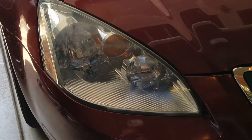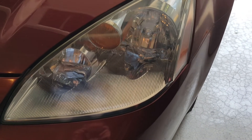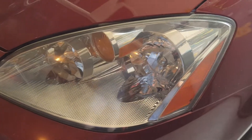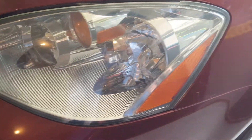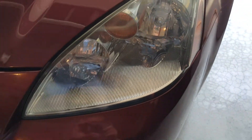Let's take a look at the driver's side. Here's the driver's side — it turned out a little bit better, but it wasn't as bad to begin with. For a 15-minute repair, I think it went pretty smoothly.